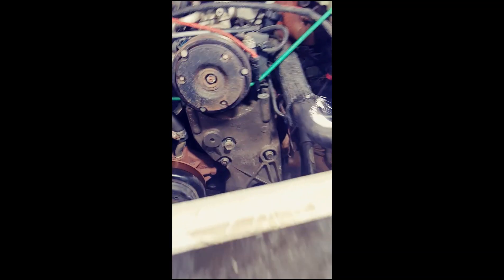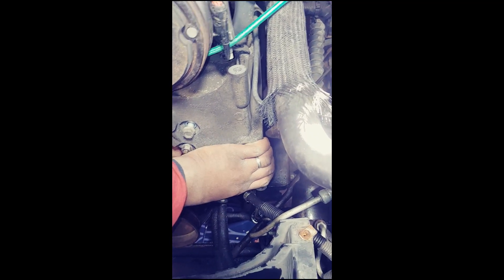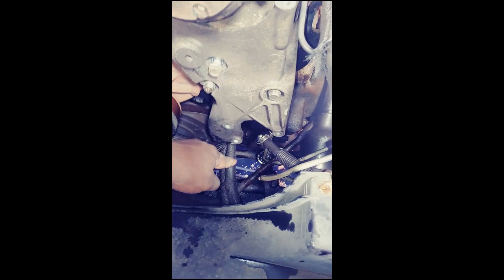Besides that, there are two 13 millimeters on the back that hook up to the brace and hook it up to your vehicle. You can just loosen this harness, pull it out a little bit, and drop that baby after you take off the hoses.